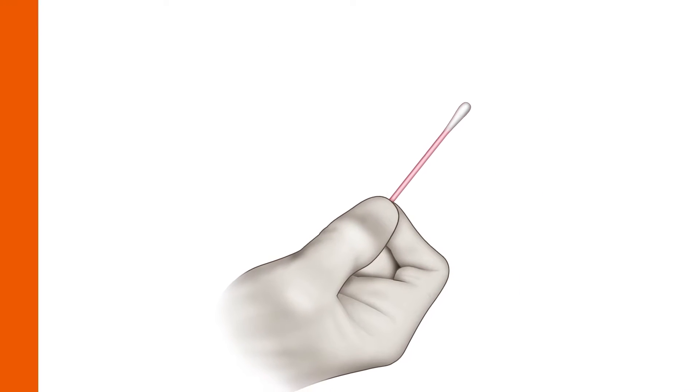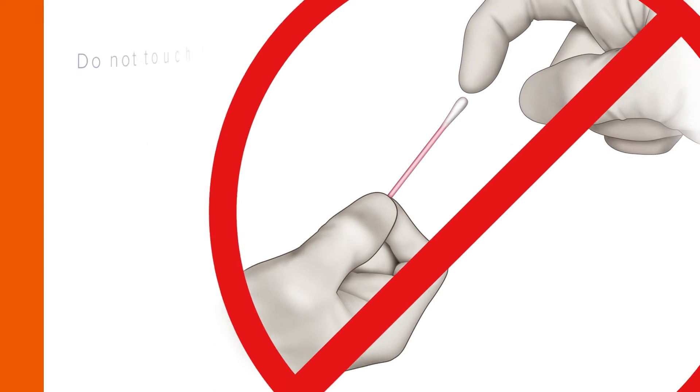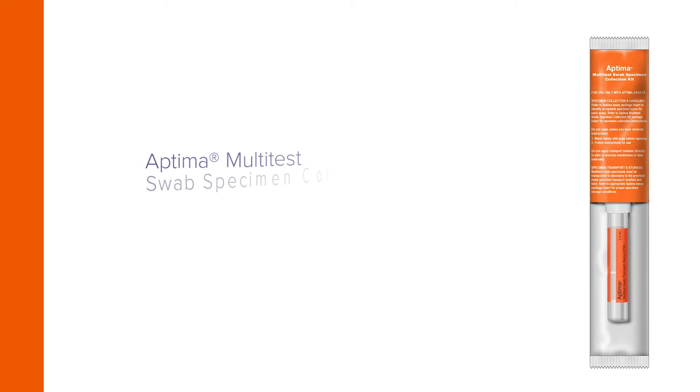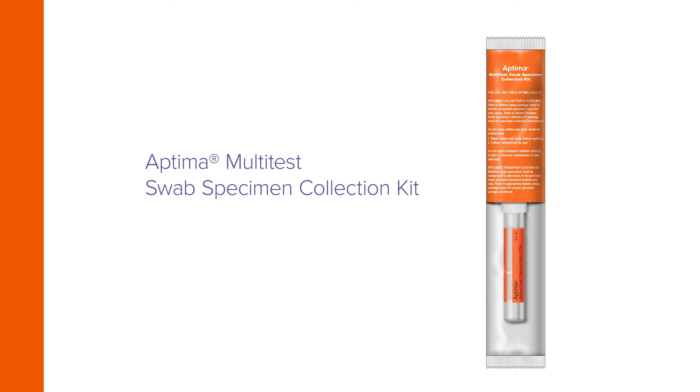Begin by removing the swab from its package. Do not touch the soft tip or lay the swab on a surface. If the soft tip is touched, laid down, or dropped, discard it and get a new Aptima Multitest Swab specimen collection kit.